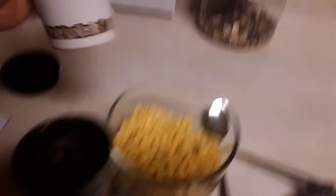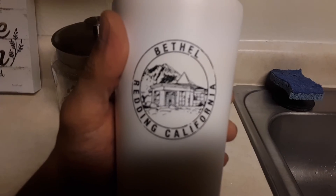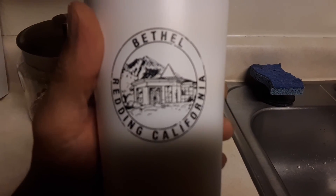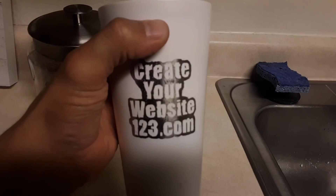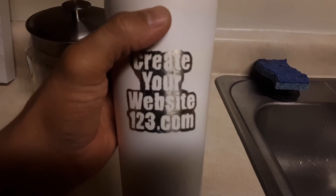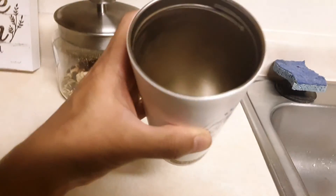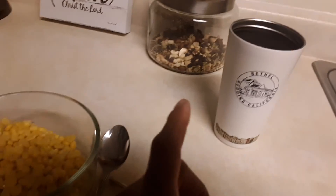If you guys want to donate to your local church — offerings and tithing to Bethel Redding, California, Bethel Church — go ahead and do that. If you want to support me, go to createyourwebsite123.com. We need a hundred million dollars for Bethel to build their church, so don't forget.